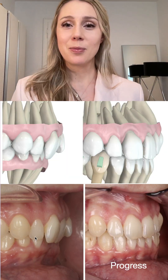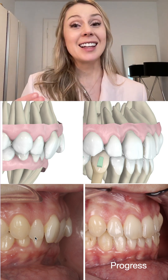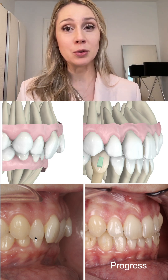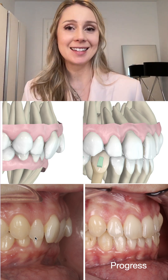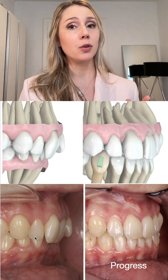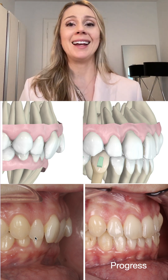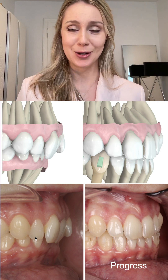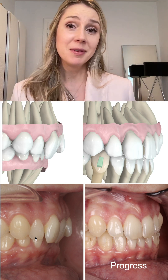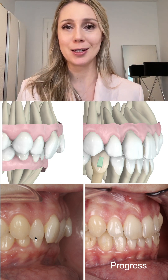This probably raises another question: Class II elastics are counterproductive for lingual root torque — they work against that movement. So in cases where I know I'll be using a lot of Class II elastics, I plan extra lingual root torque as an overcorrection, to compensate for what will be lost due to the use of Class II elastics.